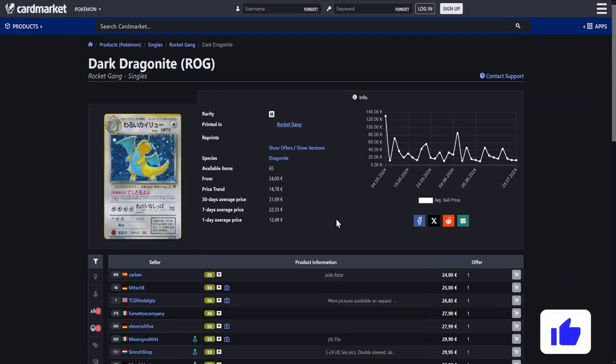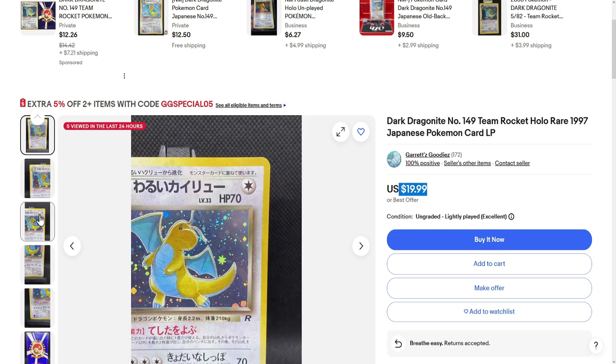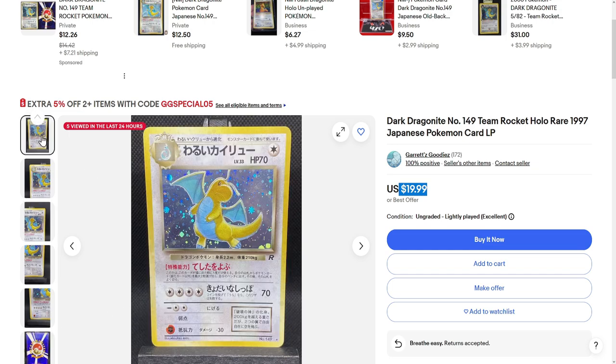Next up is actually our last vintage card in this video. This one is the Dark Dragonite from the Team Rocket expansion, or Rocket Gang, as it is called in Japanese. Because we are after the Japanese version of this card, which is much, much cheaper than the English version, of course. Over in Europe on card market, this is available for around €25 for a copy. Well, over on the eBay US site, I found one that's even cheaper than our version — around $20. Once again, this is the actual card. At this price, it isn't supposed to be perfect. I can see a few scratches here and there, but all in all, I think for a card that old, as a binder copy, this looks pretty good, honestly.